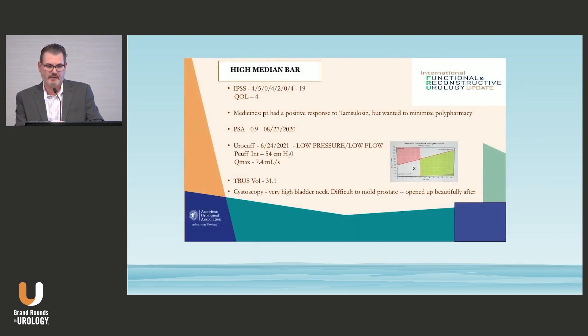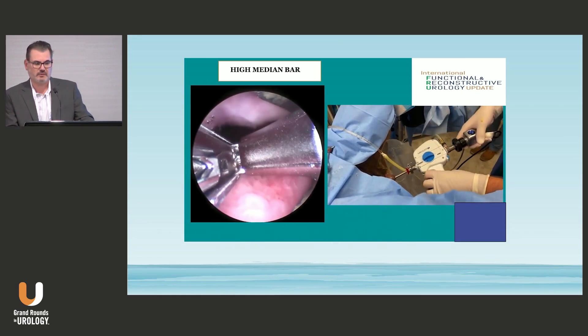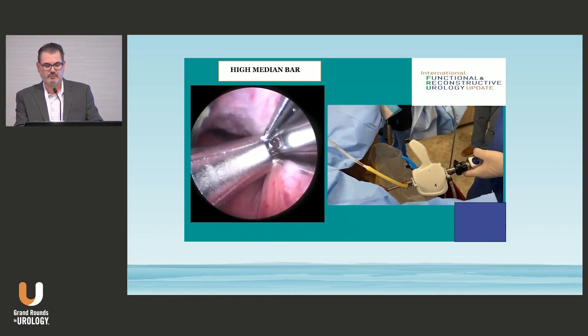Here's an example of a patient with a high median bar — an IPSS score of 19, on Tamsulosin plus several other medications, not wanting to continue meds. The prostate was small at 31.1 cc's with a poor Q-Max on UroCuff, and cystoscopy showed a quite high bladder neck. On the tissue view, there's some overhanging tissue but no median lobe, and six implants will be placed for this procedure.